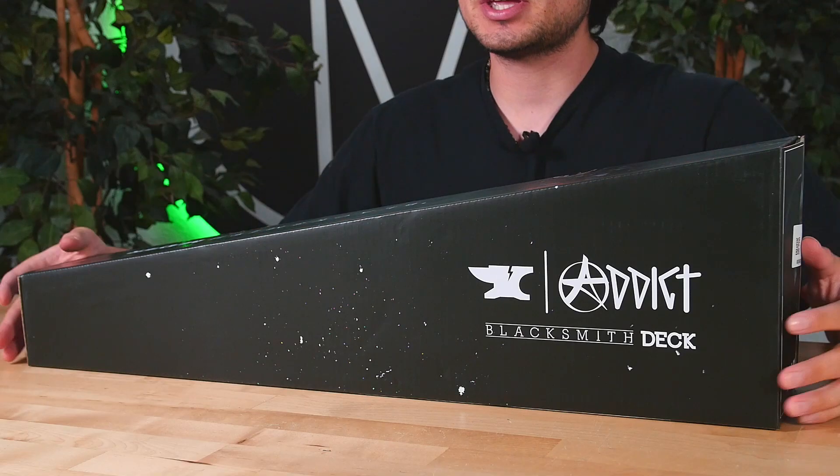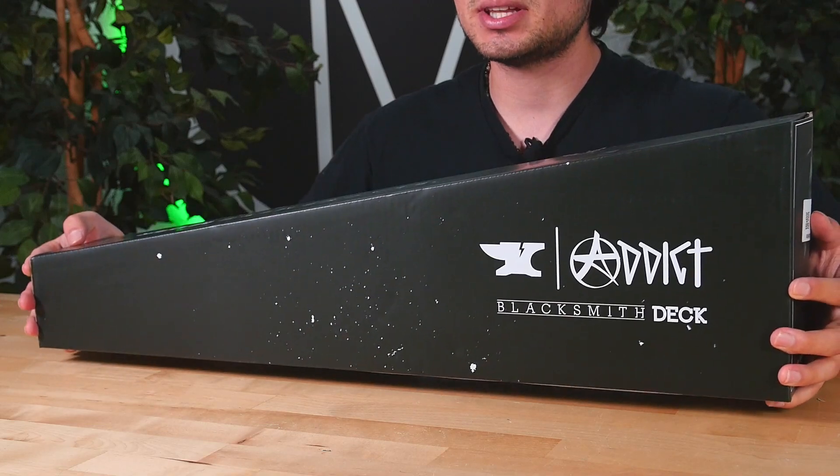Welcome back to another product review here at the Vault Pro Scooters. Today we'll be covering the Tobias Mayer Signature Addict Blacksmith deck. Let's dive into it.